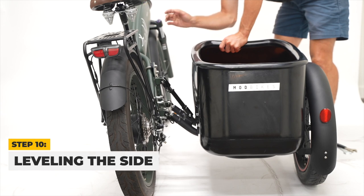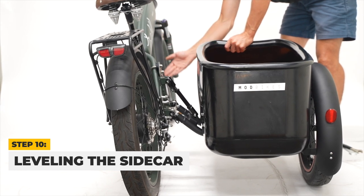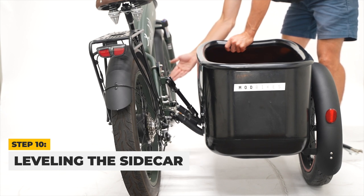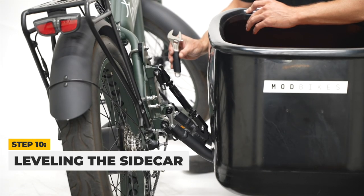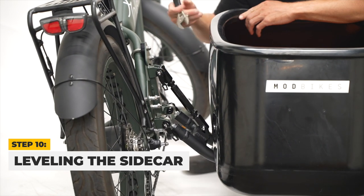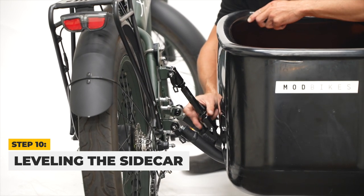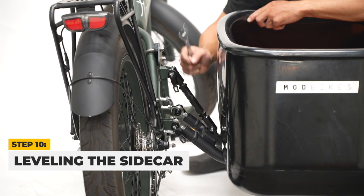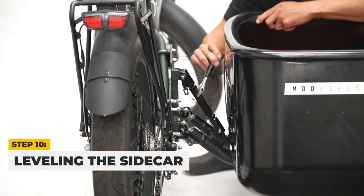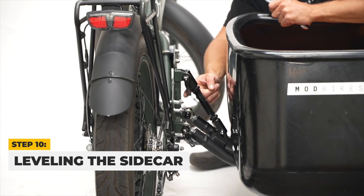Once your sidecar is attached, check from the rear to see if the sidecar and Mod Easy are level. If the Mod Easy is leaning to the left or right, you may need to level it. Failure to do so might result in damage to your Mod Easy and sidecar. Leveling can be done by increasing or reducing the length of the leveling arm. If the Mod Easy is leaning away from the sidecar, shorten the leveling arm with the stoppers on both ends loose, using an adjustable wrench by turning counterclockwise until your Mod Easy and sidecar are level.